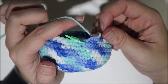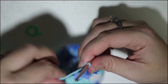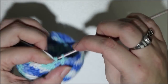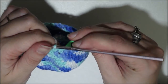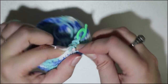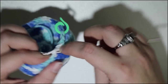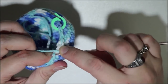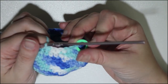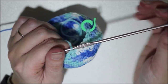Now we are at the end of row 13 with 32 single crochet stitches, and we are going to start round 14. This is going to be another decrease round. Single crochet in the first, single crochet in the second — make sure you have your marker in place — then a single crochet decrease with the third and the fourth. Keep repeating that all the way around, and that will finish off row 14 with 24 single crochet stitches.